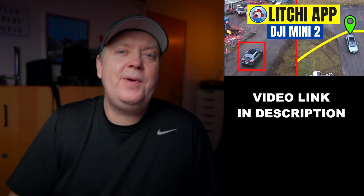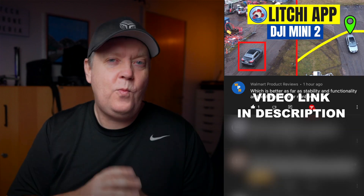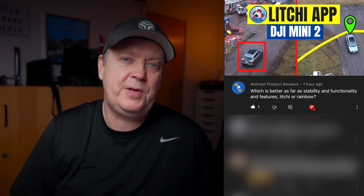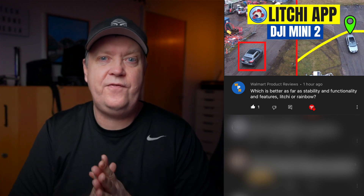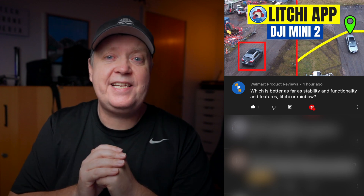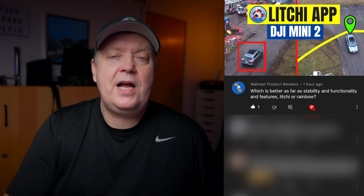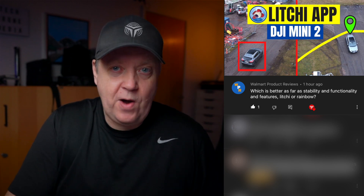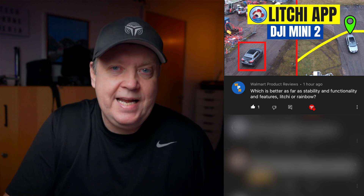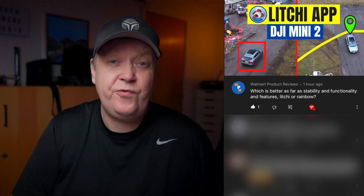So let's answer some questions from the last video covering the Litchi app together with the DJI Mini 2. Which one of the two apps is better — the Rainbow app or the Litchi app? That's a hard choice because they offer different functionality. You can only do hyperlapse with the Rainbow app, and it seems the active track part is better with Litchi. To be completely transparent, I do not have that much long-term experience with the Rainbow app, but I've been using the Litchi app for quite a while together with the Mavic Mini, and so far I've had little problems with that app and it's frequently being updated.